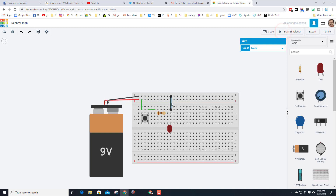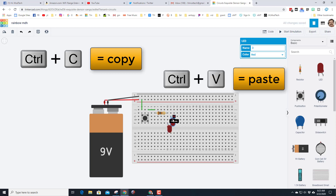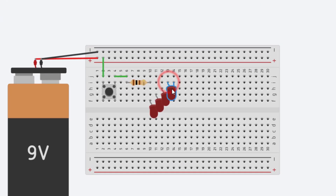We want to make a rainbow, so hit Stop Simulation and delete this. Click on your LED and do Ctrl+C to copy and Ctrl+V to paste, making sure you place them staggered one row over. Do that all the way up, always moving one row over, one row over, one row over — and then we go back down so it's shaped kind of like a rainbow.